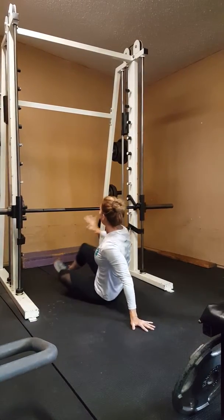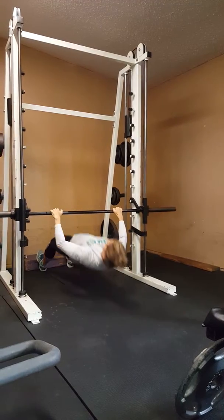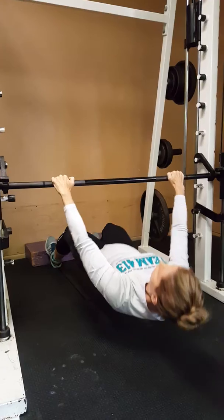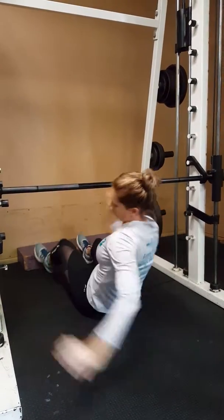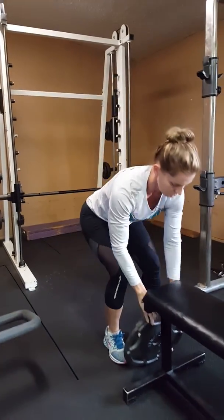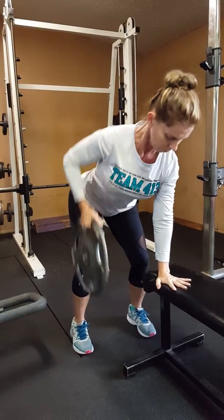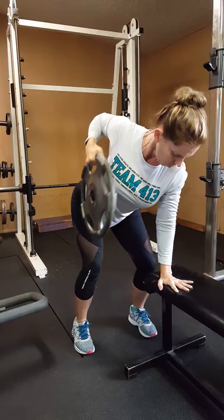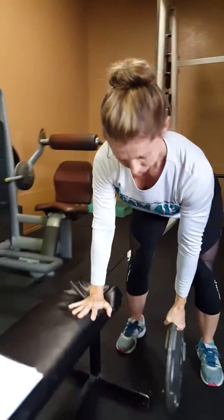Then we flip over to five wide plank pull-ups. Then we go to eight rows — make sure you do five on each side.